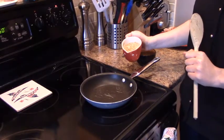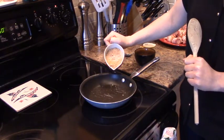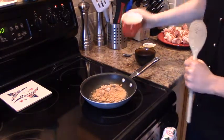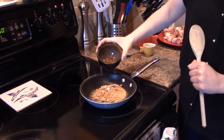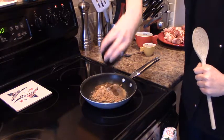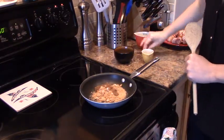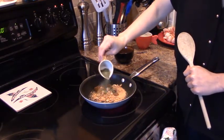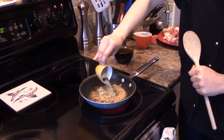Now we're going to make the base that's going to coat our sausages. We've got one cup of brown sugar. We're going to put that in a saucepan on about medium heat, and then we're adding in two very generous tablespoons of white vinegar. We also have a mixture of spices: one teaspoon of parsley, one teaspoon of garlic powder, and one teaspoon of pepper.